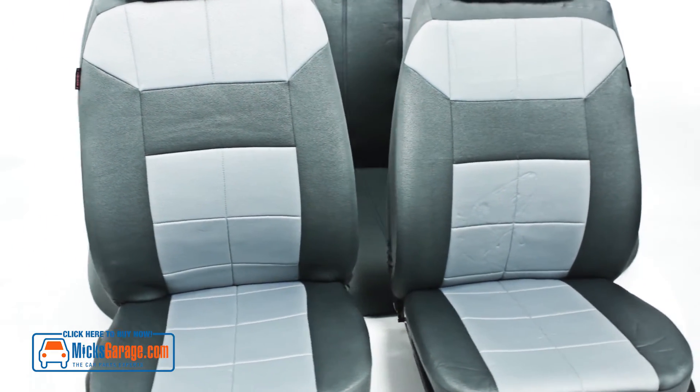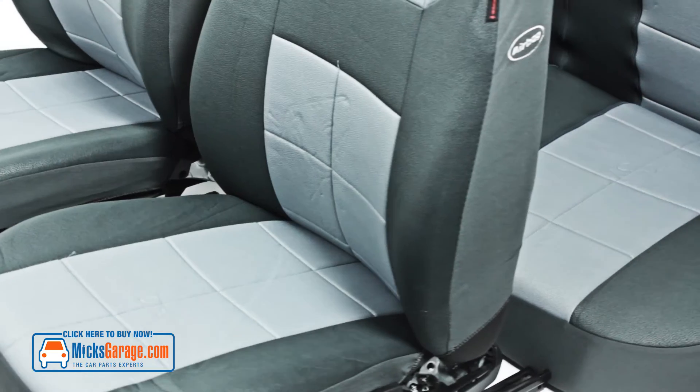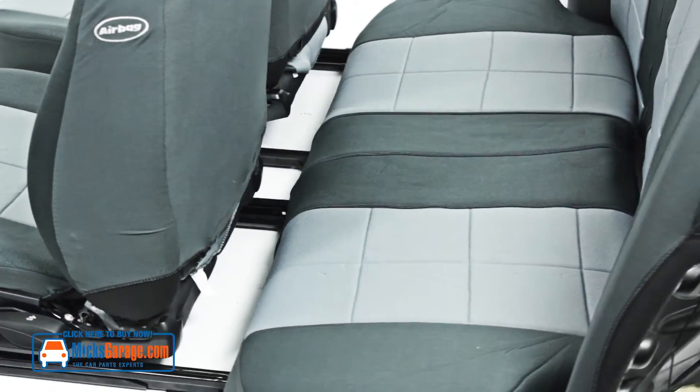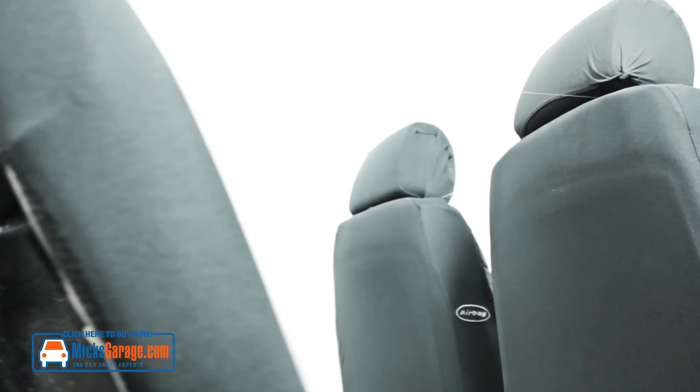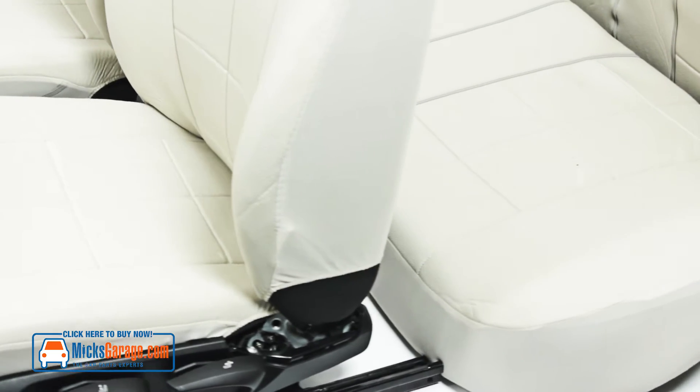The front seat covers come in six sections: two seat bases, two back rests and two head rests. The rear seats come in 11 sections: three head rests, one back rest and one seat base, both of which split into three sections to allow for folding rear seats. They can be folded in either a 50-50 split or a 60-40 split.